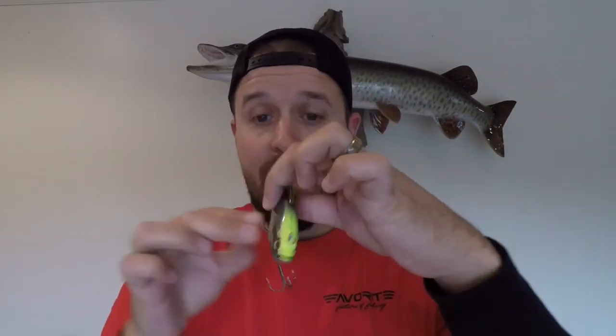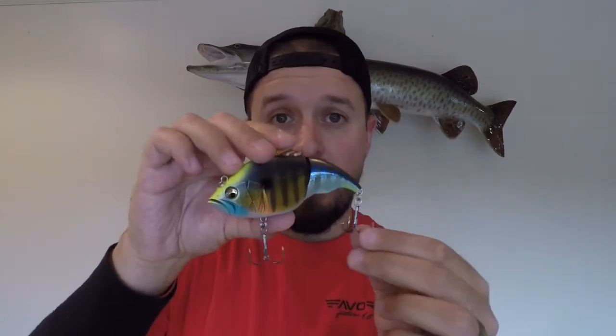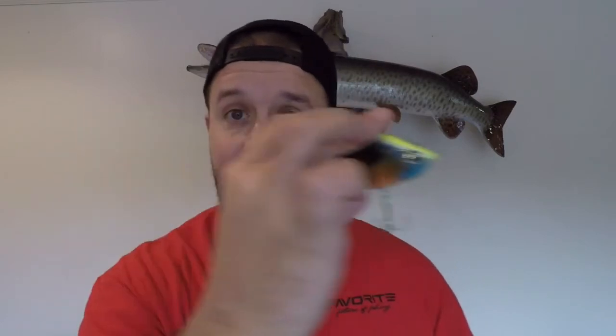Be sure to be paying attention though when you use this lure, because this will get followers. Big bass will want to track this down as it's going side to side, so always make sure you're keeping an eye on it. It helps because it's got this real bright chartreuse so you can see it as you're retrieving it in. But keep an eye on those following fish. When you see that, give that reel crank and get this to glide out to the side — and this thing is going to get smashed.